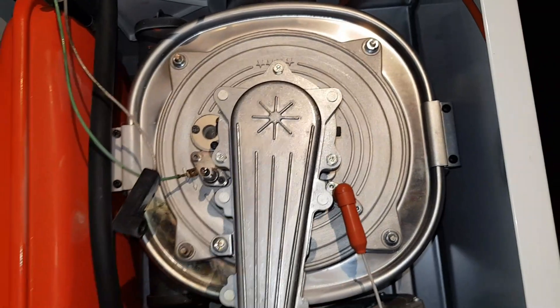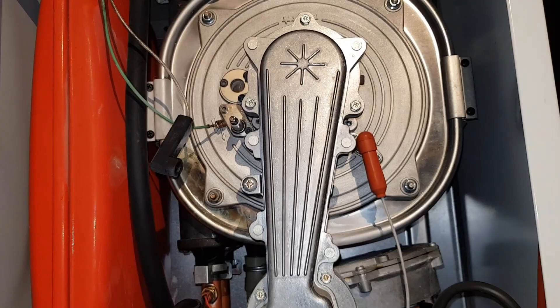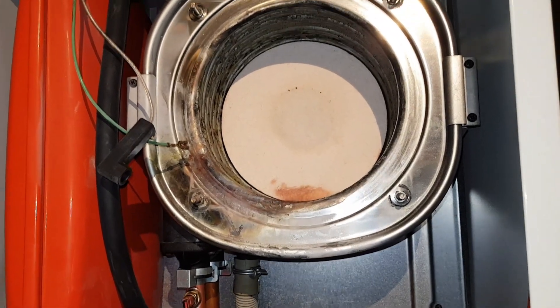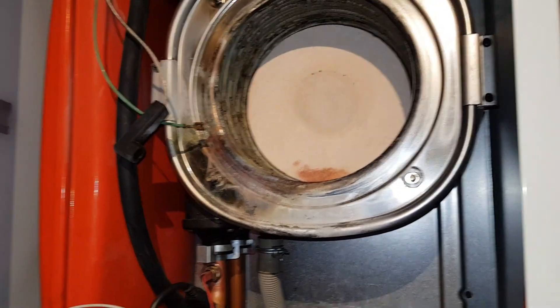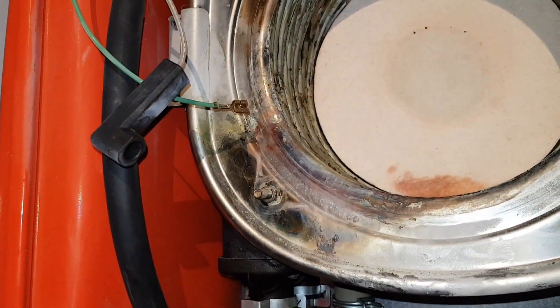I'm going to investigate inside the combustion and heat exchanger part to see what damage is done in there. I took the combustion cover, burner, everything, and the fan out.